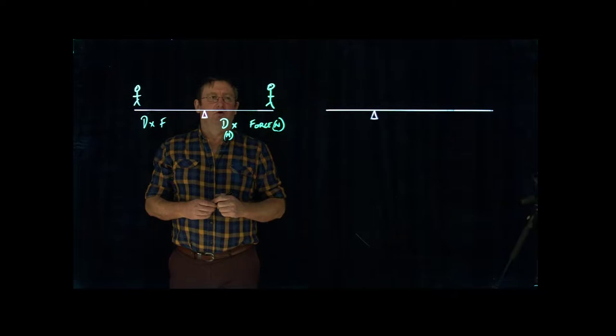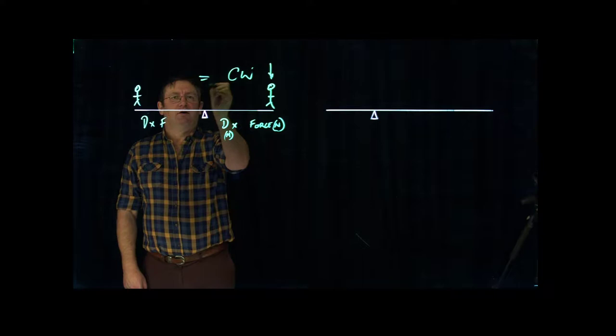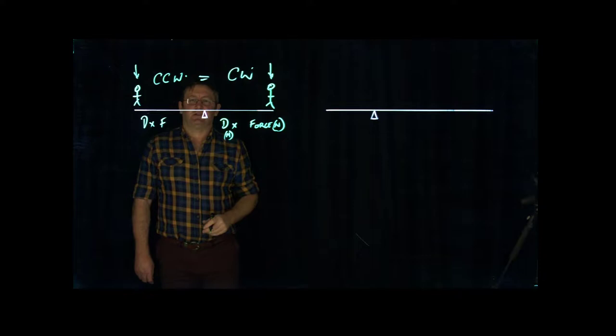To get it to balance, we take the clockwise motion. You can imagine this person putting weight on one end, so it goes in a clockwise motion. Clockwise motion must equal counter-clockwise motion — this person on the other end forcing it down counter-clockwise. That's how the system actually works.